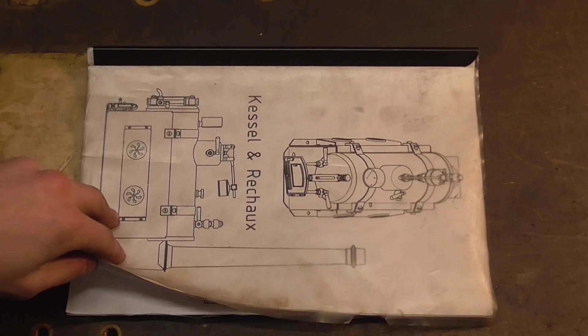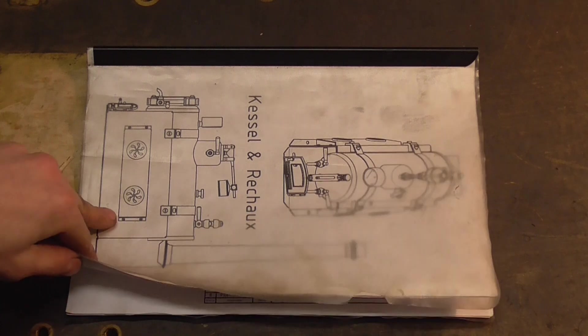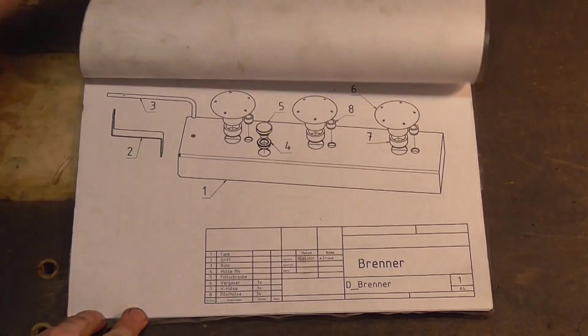Hello there fellas! It's time to continue with the DOL steam boiler. In today's episode... FIRE!